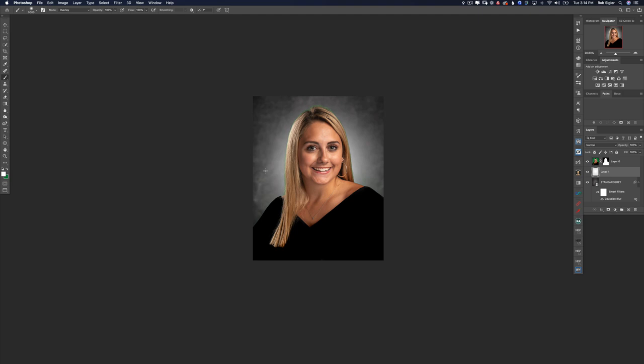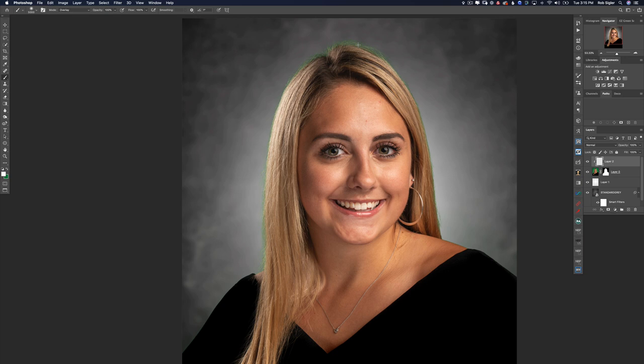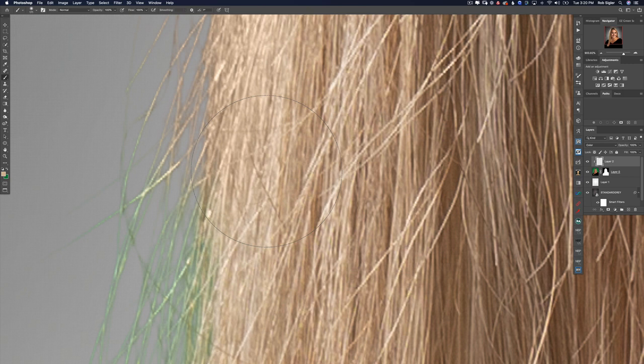Now let's fix the green spill on the hair — it's super easy. We'll make a new layer above our subject, hold Alt/Option and turn it into a clipping mask layer. Anything we paint on this layer will only show up where pixels are showing on the layer below. Under the blending modes, select Color. Now with a brush, I'll hold Option and sample a color from her hair. Wherever we paint, it will recolor the hair from green to her natural color. I'll keep sampling her hair color as we move further out so the color stays consistent.